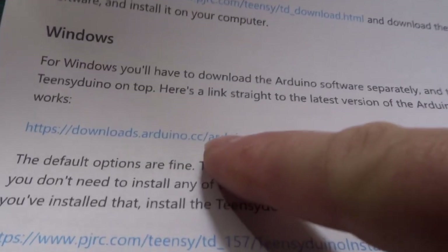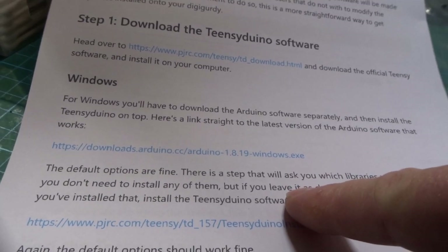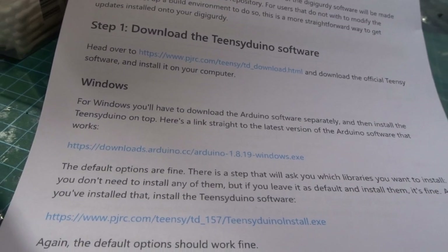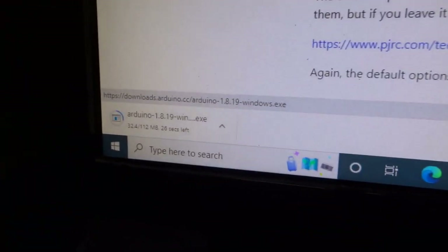I'm going to go to this link here and load it. It says the default options are all fine, so let's do that step by step. I've clicked on that link and you can see it's done loading.